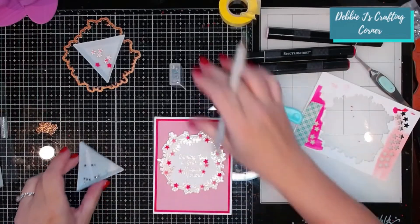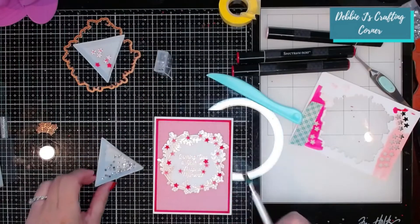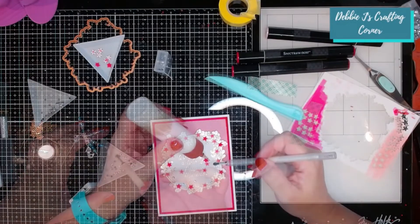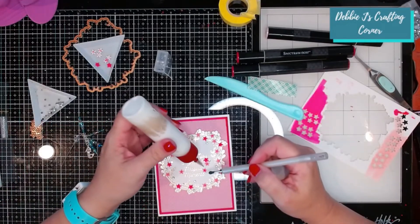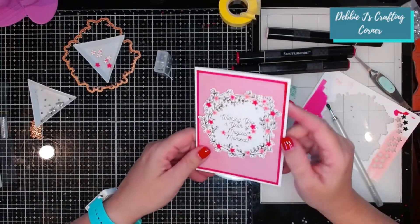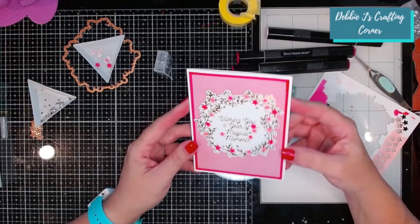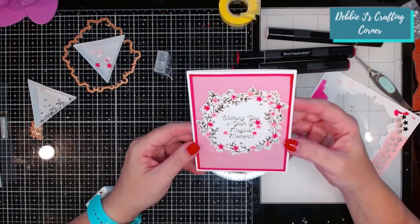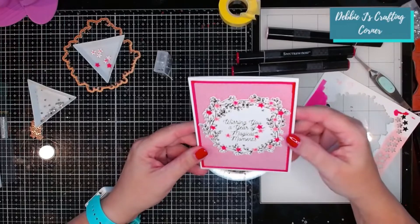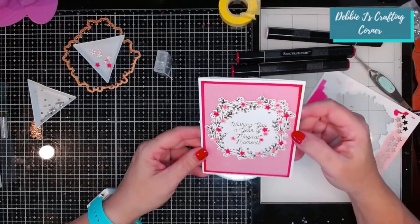Because I absolutely love my little crystal gems from Hobby Lobby, I'm going to add a scattering of those around my wreath as well. Didn't this just turn out so lovely? Oh my goodness, I absolutely love this and I think this would be perfect for — actually it could be a wedding card, an anniversary card, or a birthday card. This is just absolutely lovely and I am just loving it. I don't want to let it out of my sight — it is so pretty.